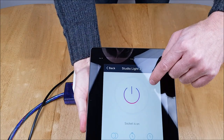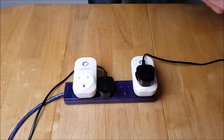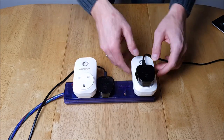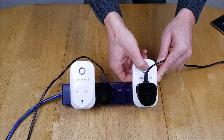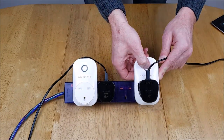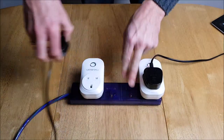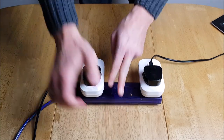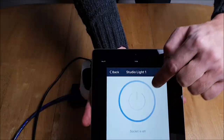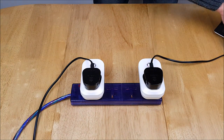That works perfectly. So we'll leave that and then show you the manual switch on here, which works perfectly as well. Now let's try studio light one — that's plugged in nicely. Moving back to the Smart Life app, that works perfectly too. App setup is complete.